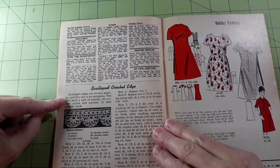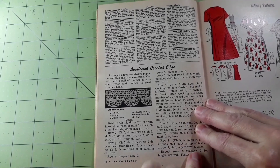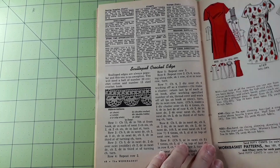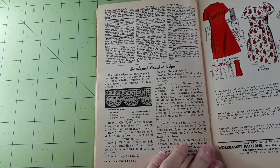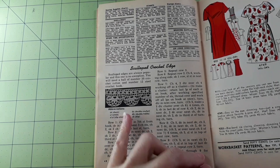Scalloped crochet edge — scalloped edges are always popular and this one is no exception. You will need a ball of number 30 crochet cotton and a number 12 steel crochet hook. That's pretty — I like that one.